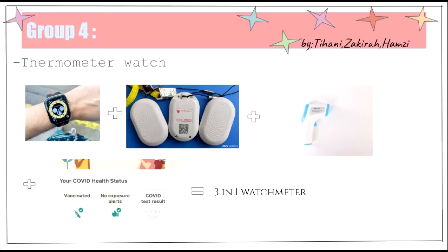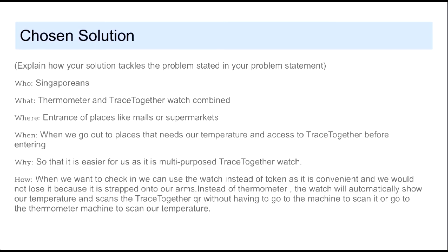Hello, this is our presentation. Firstly, the thermometer watch is available for all Singaporeans. It will be used when we are entering malls, supermarkets or cafes, which also means our temperature and TraceTogether check-in together before entering the place.